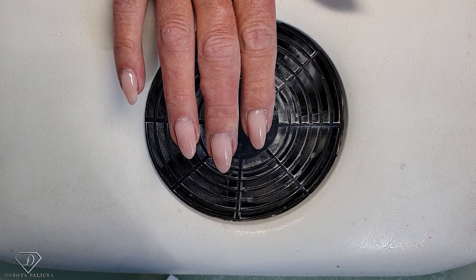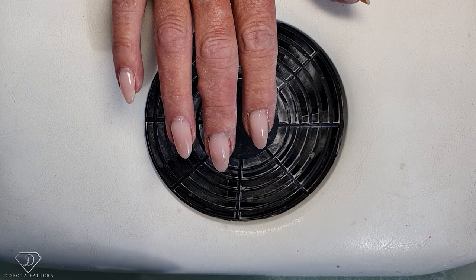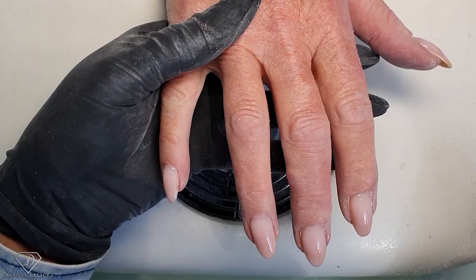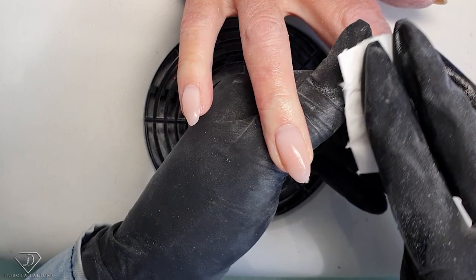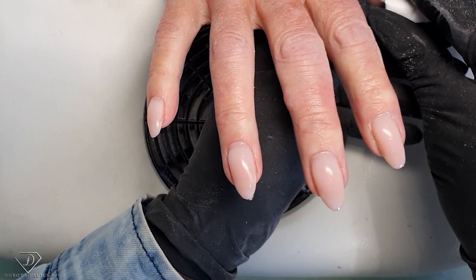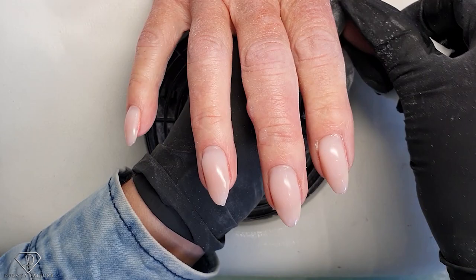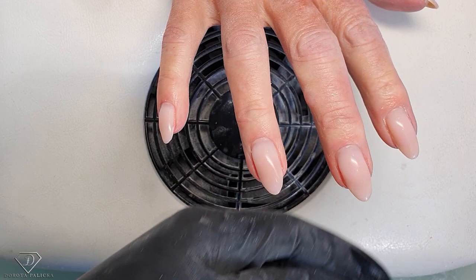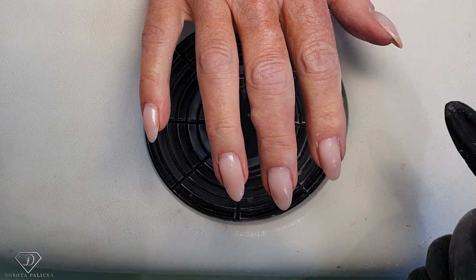I wouldn't do this type of infill on every client, but because her nails were perfect I didn't have to fill much. How many weeks has it been? About four or five weeks — Terry thinks about a month, so definitely a month, maybe four and a half weeks. We never booked her sooner than four weeks. Still, I wouldn't do this kind of infill on every client, but on Terry yes.